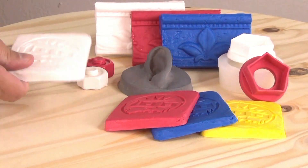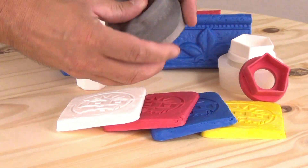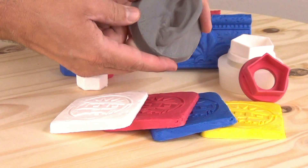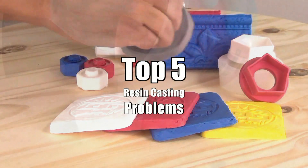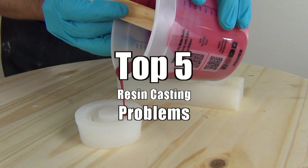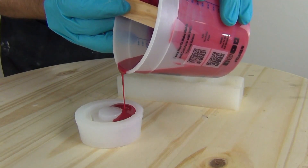Is your resin curing too soft? Will it not take paint? Is it sticky? Does it foam? Is it oily? Did it warp after it was cast? In this video, I explain the top 5 resin issues that make your cast parts warp or impossible to paint.